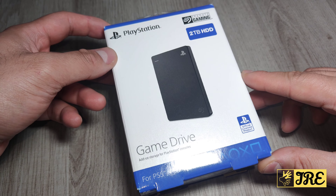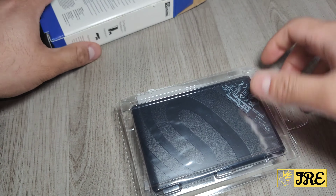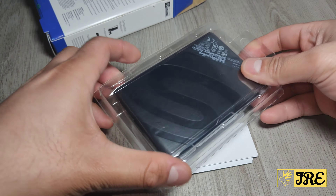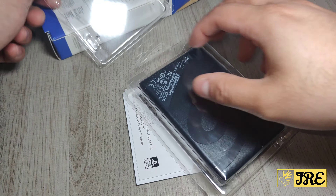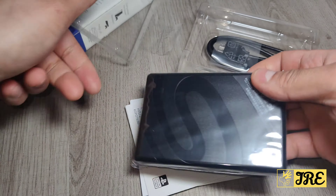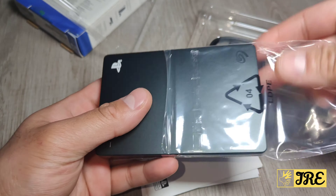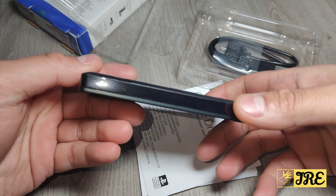Let me unbox this to show you exactly how compact this hard drive is. It's really compact and lightweight, and this is the first hard drive made by Seagate for PS5 that I've seen. Look at the size — it's really compact.